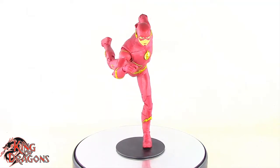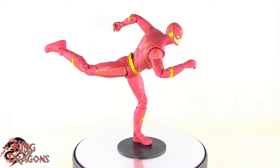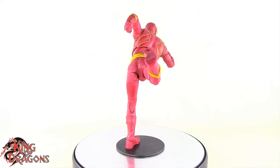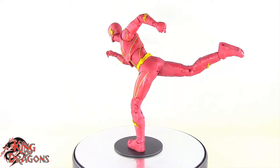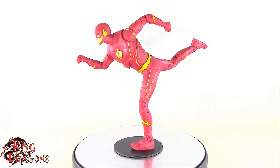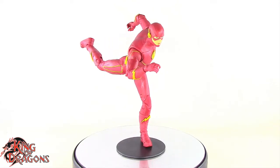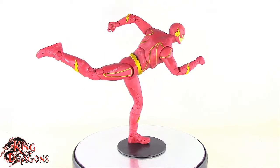Here we have the McFarlane Toys CW Flash posed for my final thoughts. Overall I really do like the way this Flash came out. This is miles above the Green Arrow they gave us when they started the line — that figure was hideously atrocious. They really did up their game with this CW Flash, though he still has his issues. The costume with the gold boots — I think that's season 8 or 9 — is the most superior Flash costume, and I would have much preferred the brighter red with the gold boots as the definitive Flash costume.